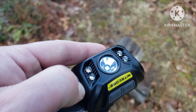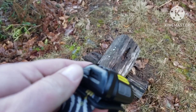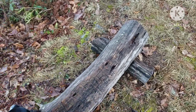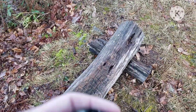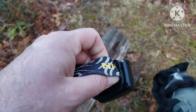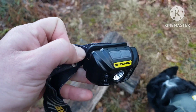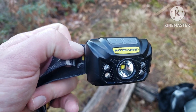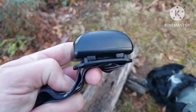This is your charging port. It is a USB-B charging port and it does take several hours to charge from when it's completely dead. At the time of making this video, on Amazon it is currently $39.95 to purchase this headlamp.